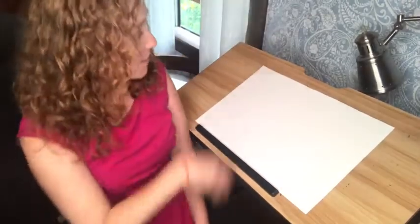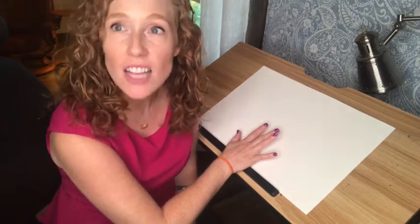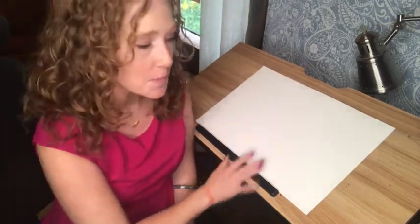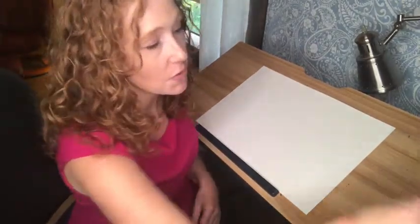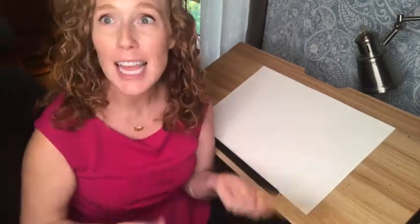Let's make art inspired by Leaf Man. All I have is a piece of paper to use for a background, but you don't even have to have that — you could lay your leaves out on the table. Remember when we went on our leaf walk and collected all these cool leaves? Let's play with them on the paper or on the table and see what kind of cool collage shapes you could make.